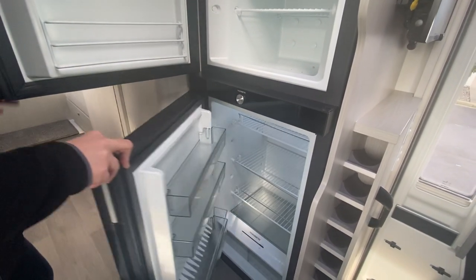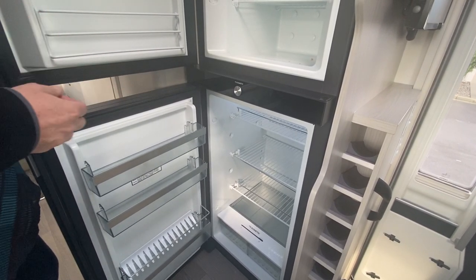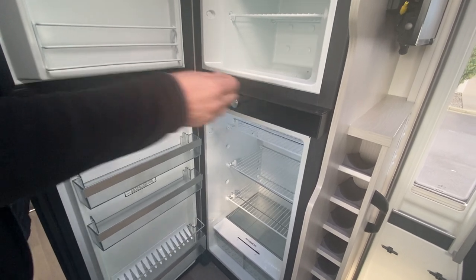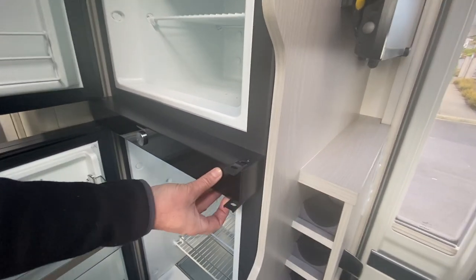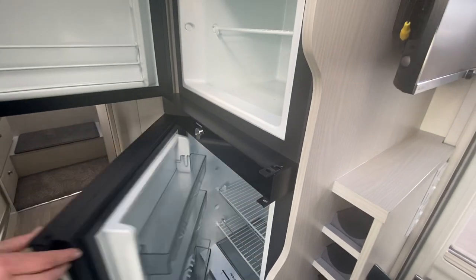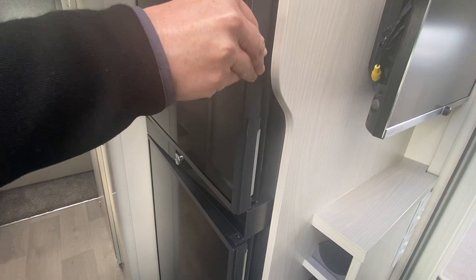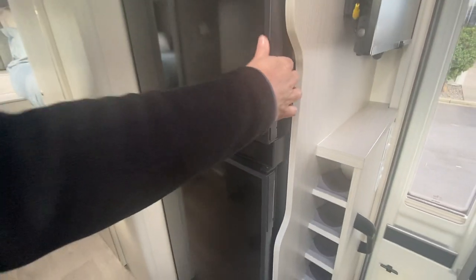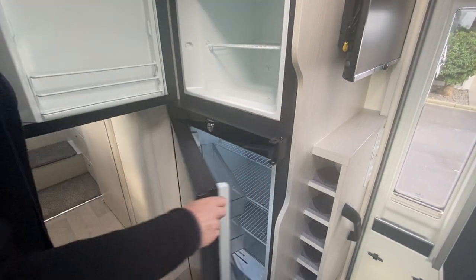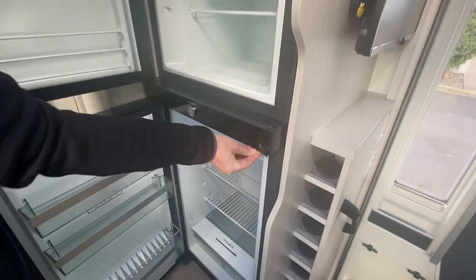If at home you don't want to run the fridge but you want it aired to avoid bad smells, you take these clips out for the freezer and for the fridge door — clicking just like that. Now the fridge is locked but also ajar for airing. Once you turn the fridge back on, clip them back into place.